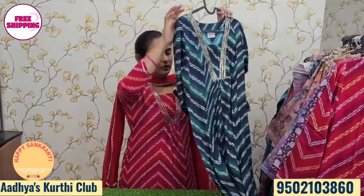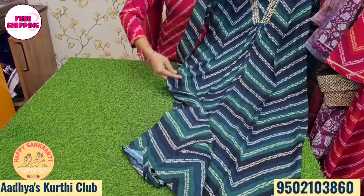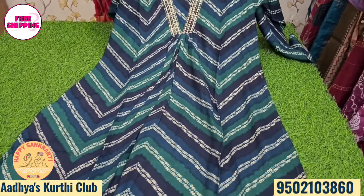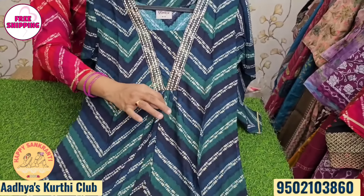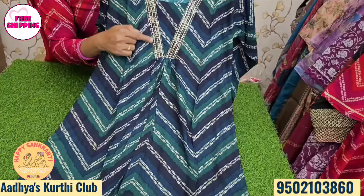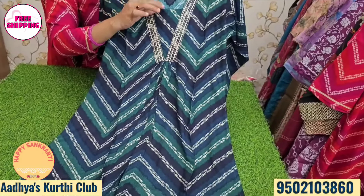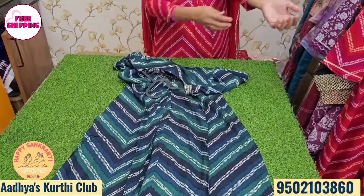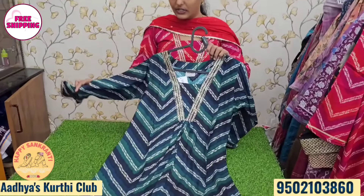Next, we use premium fabric with a V-cut pattern, straight cut with an A-line and frilled part. V-neck with sequence work and gota detailing. There are three-fourth sleeves with gota detailing throughout.